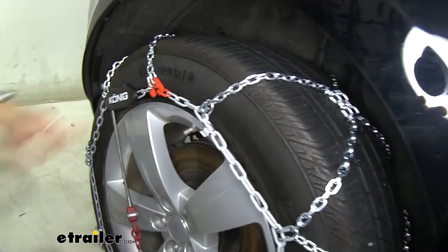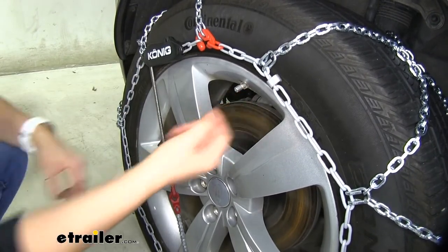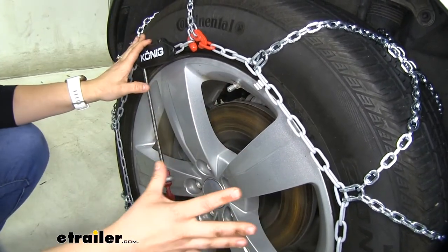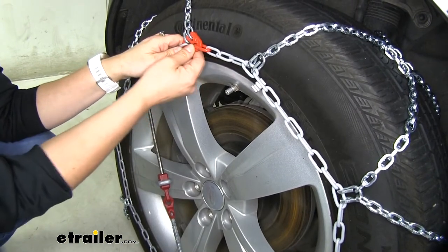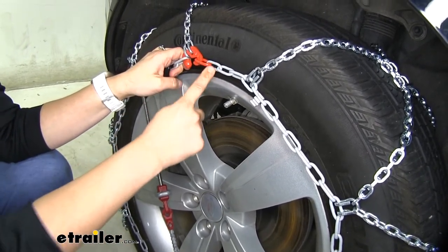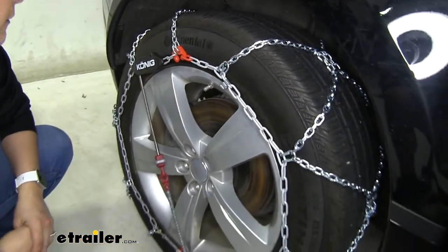Right down here we have everything color-coded red that we need to make our connection. You may be wondering what this little clip is — we don't really have to worry about it with our tires on the Range Rover Velar today because these two connections are going to be pretty tight. There are some smaller tires that may require you to clip to the second or third chain, in which case you can clip the extra excess right here, but we don't have to worry about it on this one.